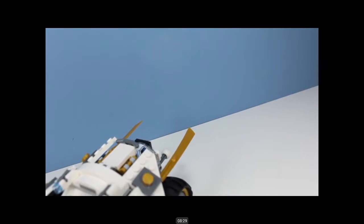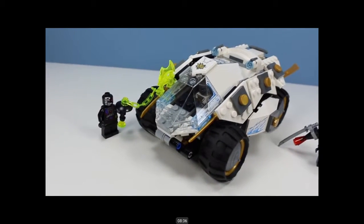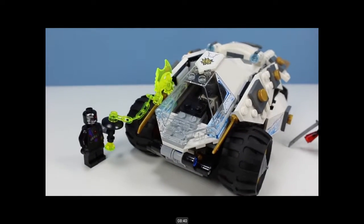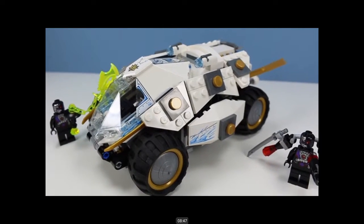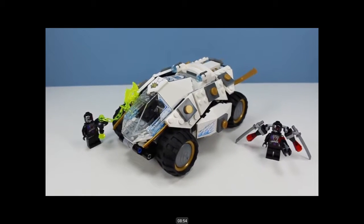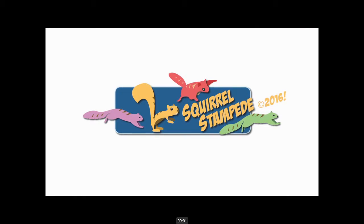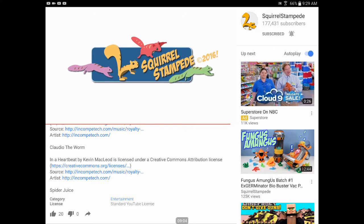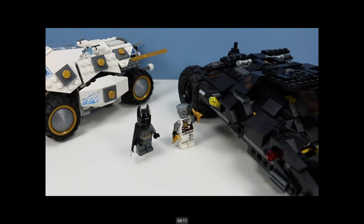Lego Ninjago Titanium Ninja Tumbler appeared on store shelves summer 2016, retailing around $30. It's sort of hard to find, but if you look around - hint hint, Walmart - that's what I have to say about that. For once a squirrel didn't get between the chaos. Thanks for watching Squirrel Stampede - please like, share, subscribe. What happened here? Your fluorescent yellow pieces have turned a dirty orange. Bruce Wayne pollution - I need to talk to that guy.